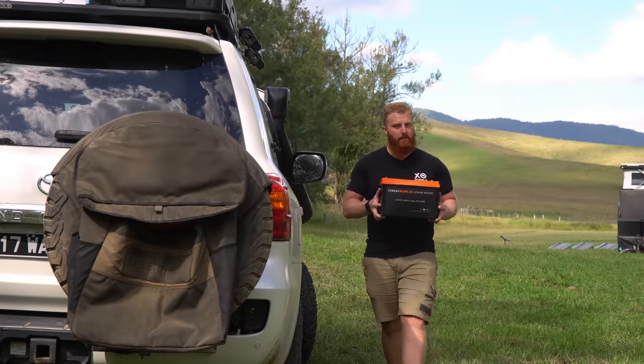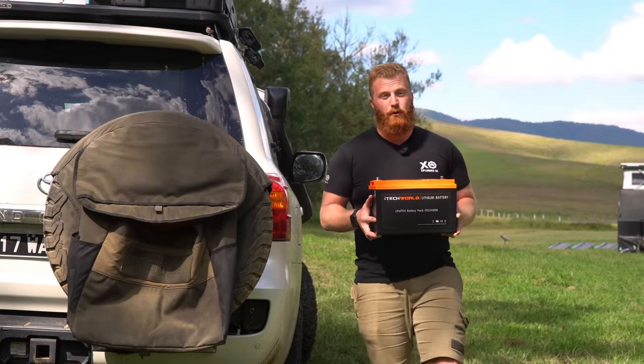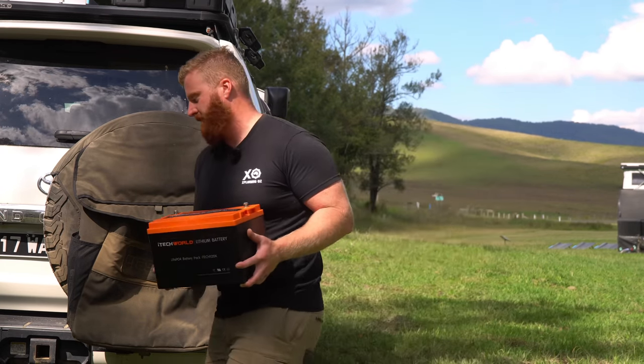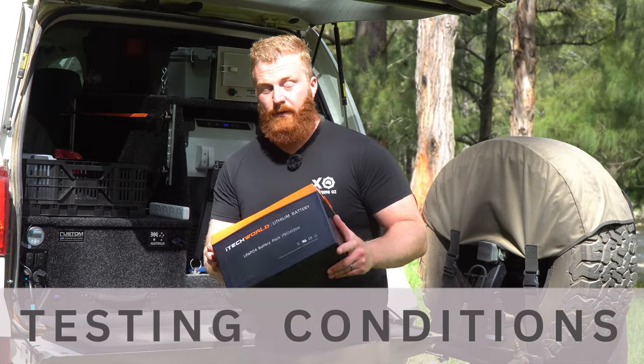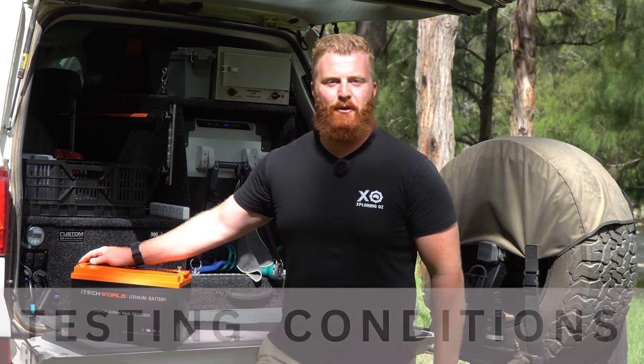Now, the battery is 14 months old, but it should be noted it has been in storage for the last two months. It was taken out of the Cruiser almost exactly 12 months after being installed. Before we start the review, I think it's important to know how I've used this battery and in what types of conditions in the last 12 months.